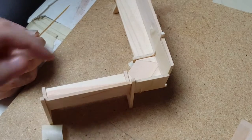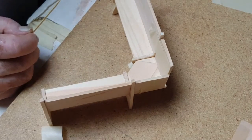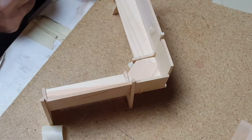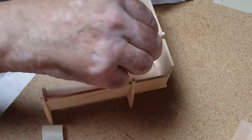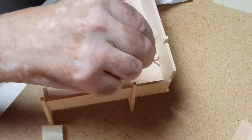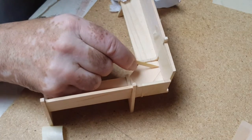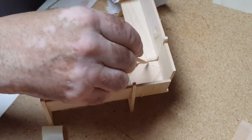Once you have it taped on there, remove the excess glue so it doesn't splatter out on the project. If you're going to sand it, I would sand it before you put it together, and if you have any glue spots, sand them off with a very fine grit sandpaper.